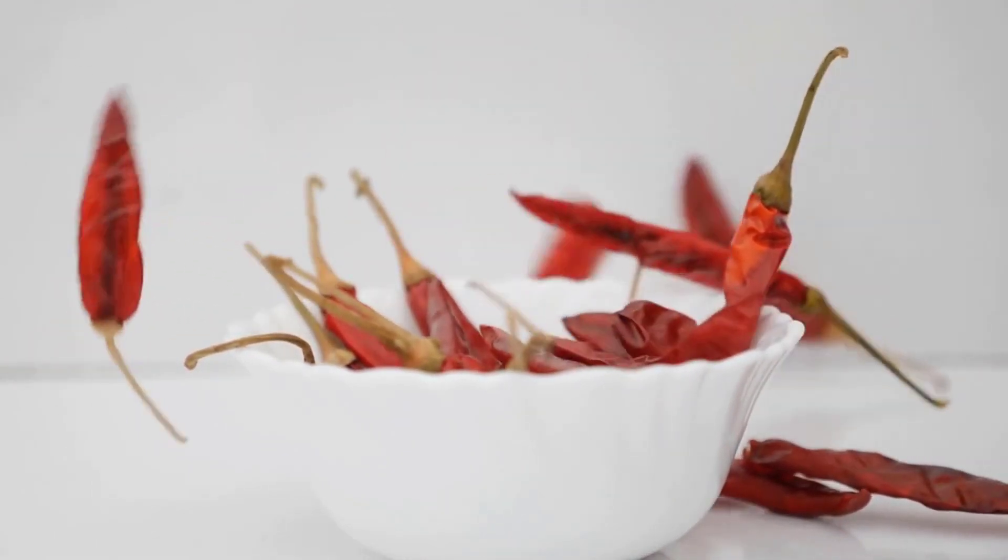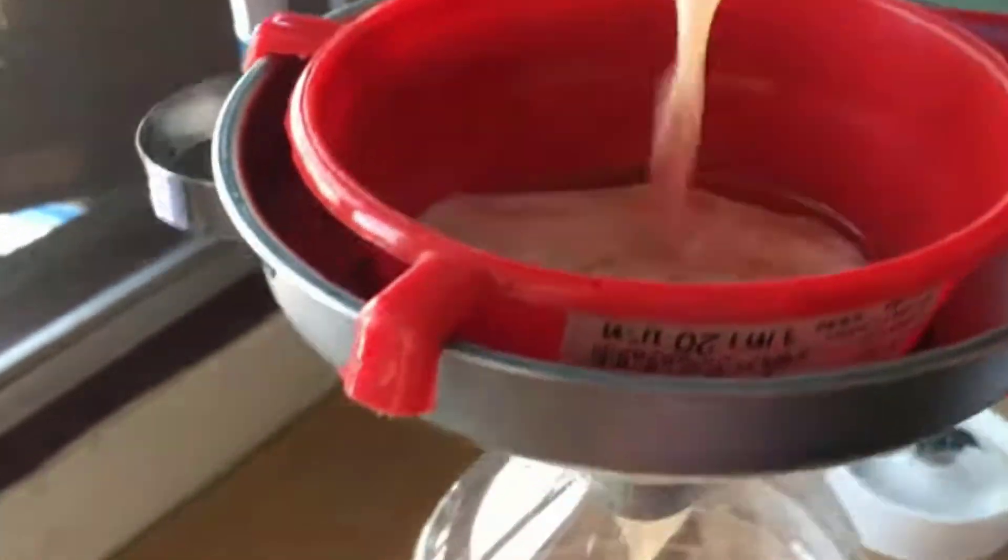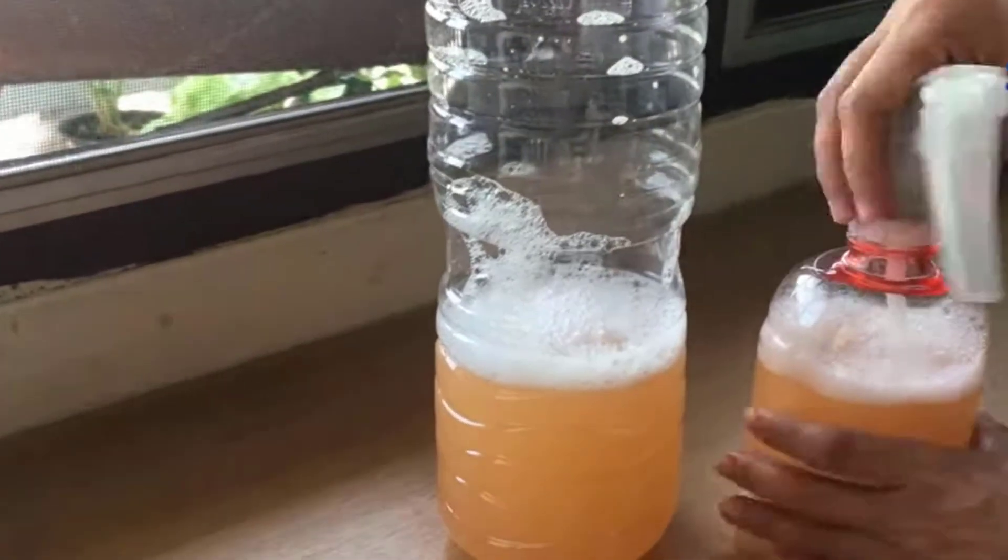Chili pepper contains a compound called capsaicin that repels insects and pests such as aphids, caterpillars, and whiteflies. Take a bottle and fill it with water, then add one or two tablespoons of chili powder in it and mix it well. This pesticide will work great and you will get good results.